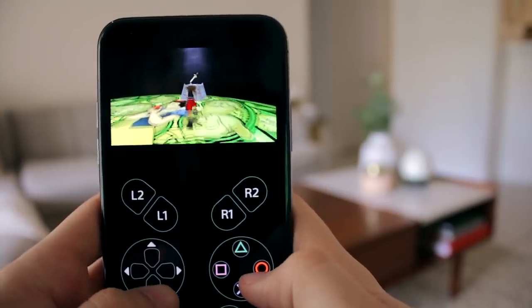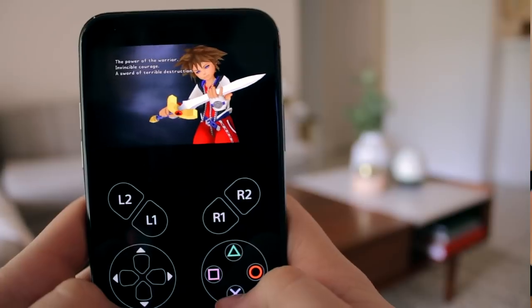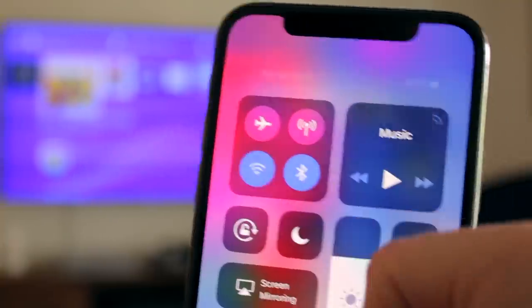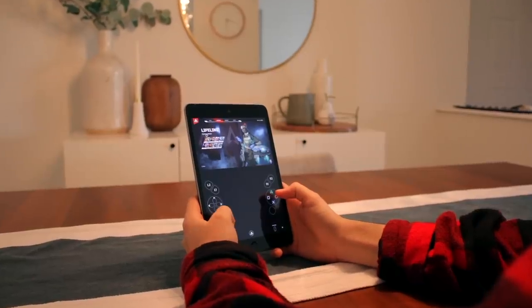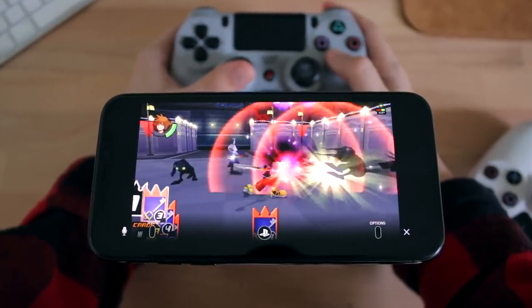And just like that, your PS4 screen is now on your iOS device, which is pretty crazy. The PS4 Remote Play application does require Wi-Fi, but it doesn't have to be on the same Wi-Fi network as your PS4. So if you're over at a friend's house and want to log into your PS4, you still can, as long as your PS4 is connected to Wi-Fi at your house and is in rest mode or on. If you're halfway across the world, you can still access your PS4 and play your favorite games.